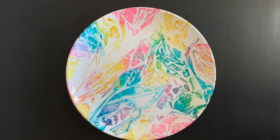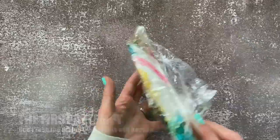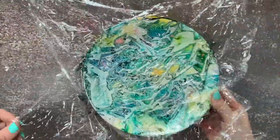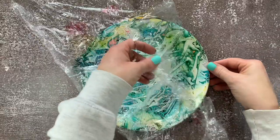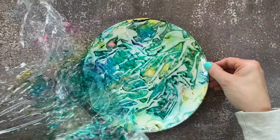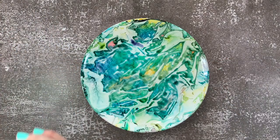Now you've got a beautiful plate to enjoy! This was my first try with my alcohol inks — I used the same colors and it looks so different because I peeled it up before it was dry. You can see the alcohol inks are still wet and they started moving and smearing all together. Luckily, rubbing alcohol can take everything off the plate and you can try again. You can find all the supplies to make this project at craftsdirect.com under the projects tab.